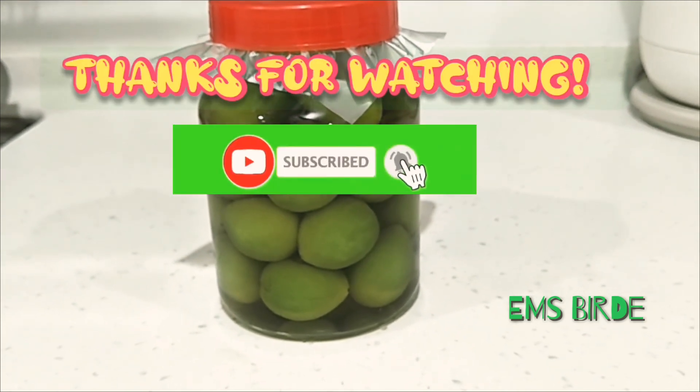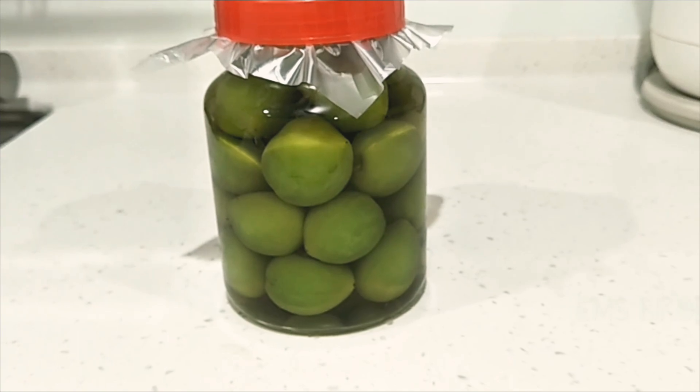That's for today. And again, thanks to all of you. Have a nice day and God bless everyone.